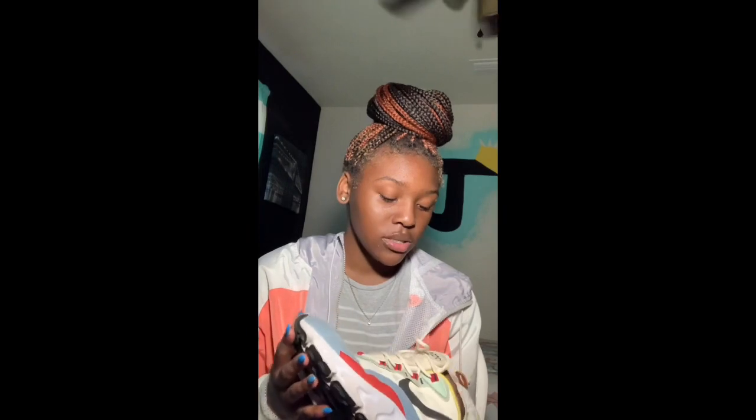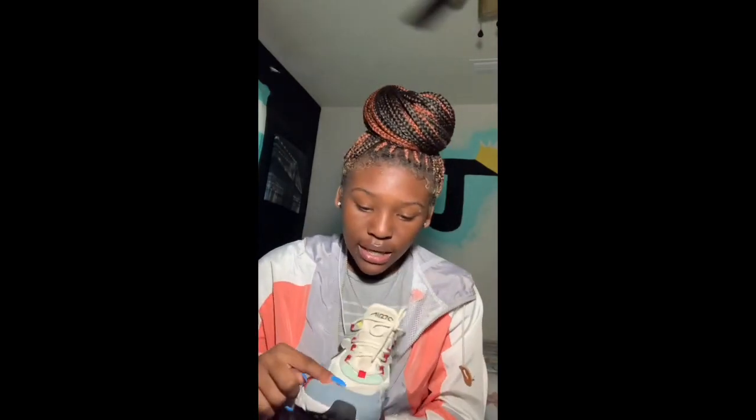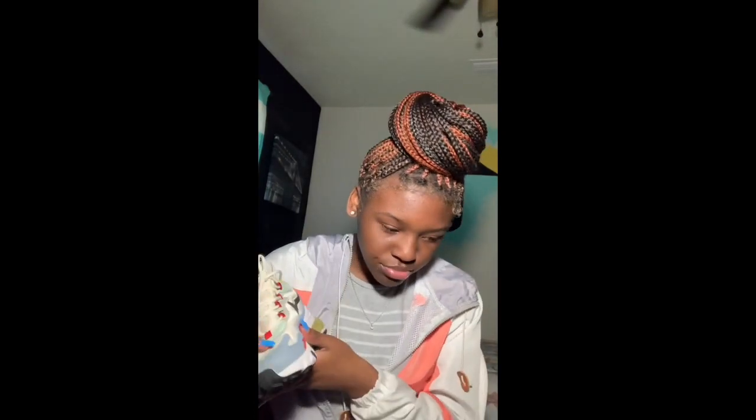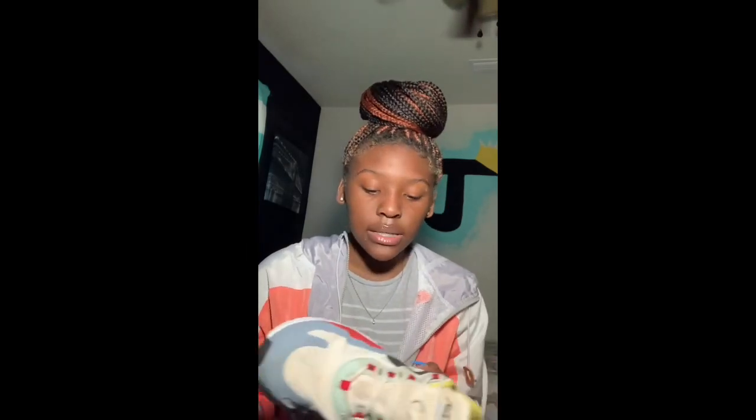Moving right into the Nikes — I got these at the same time as those Adidas. These are the Nike React Air Max 270. It's a cute little shoe, but hard to match with anything. Same thing happened — I was playing softball and dirt got on them and it wouldn't come out. These are a little worn, I've only worn them about five times max.